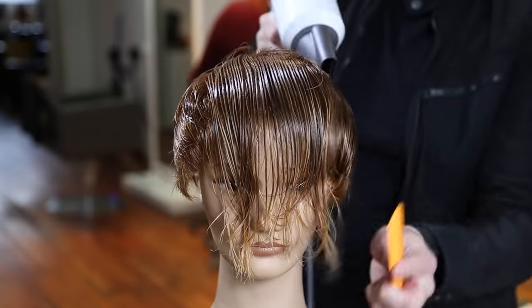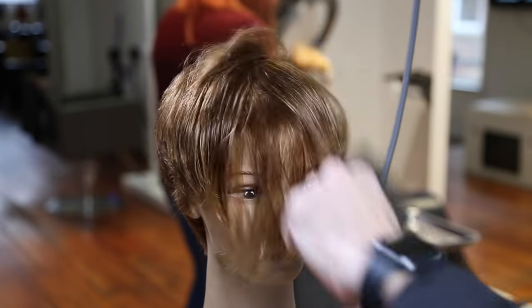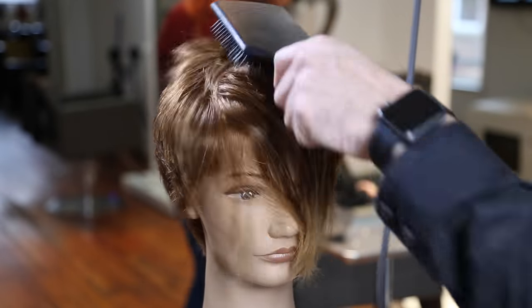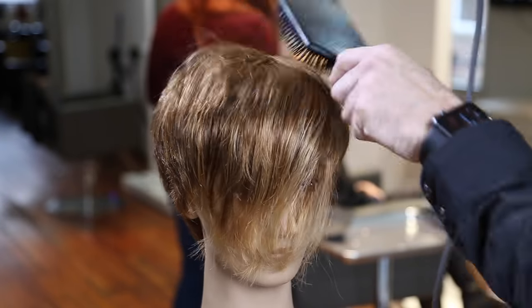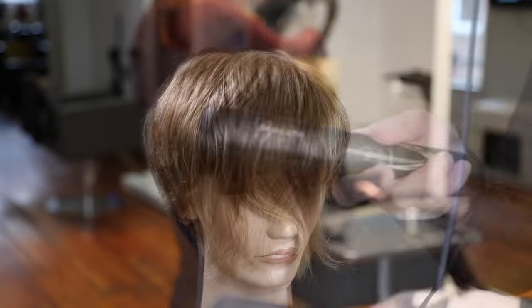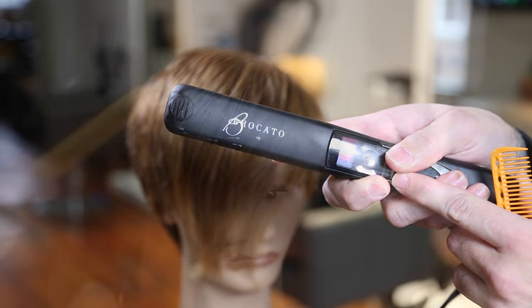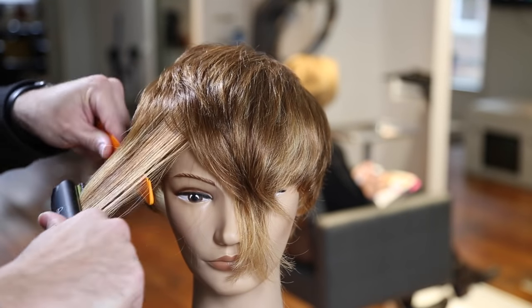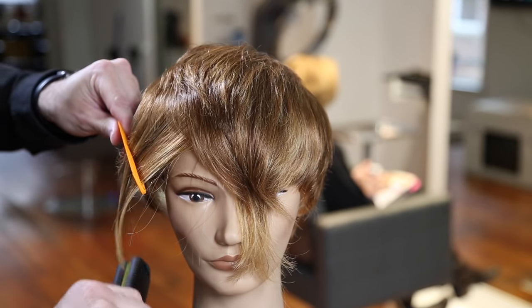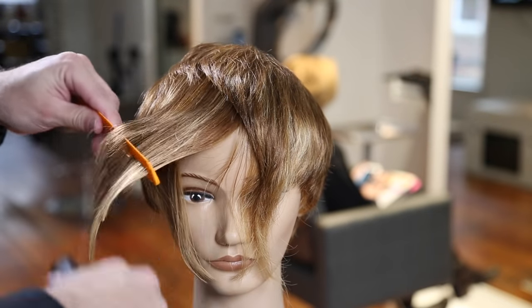Anytime I'm going to do scissor over comb work, I like to smooth out the hair first — use a comb to blow it dry. We're using a paddle brush — this is our ergo paddle brush — on the top. I use a 339 comb to smooth out the sides, which gets the hair going in the right direction, then go over it with the paddle brush. Now I'm using the Broccato Vibra straight iron to smooth out the top. I like this iron because it vibrates as it passes over the hair, creating less damage and a much smoother feel.